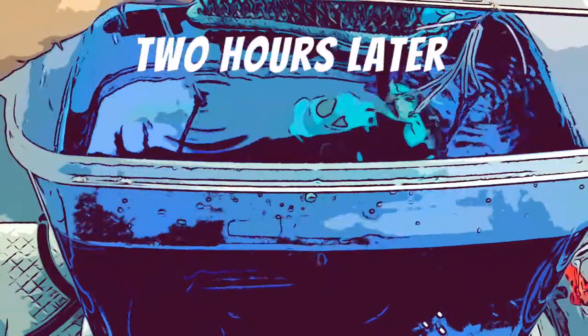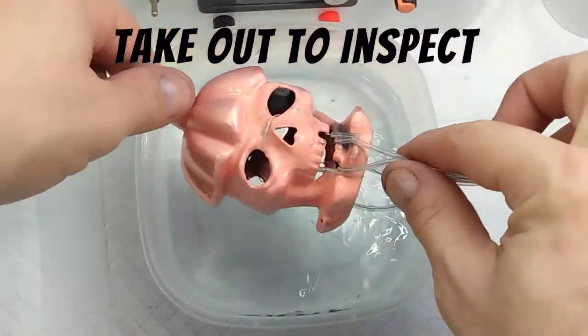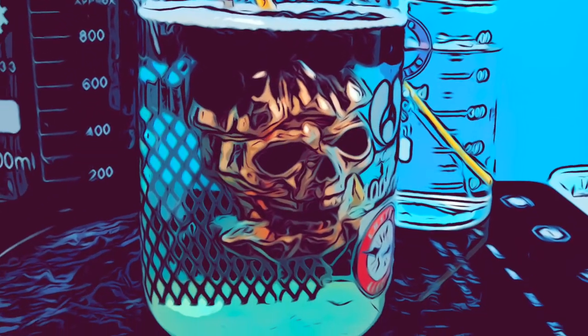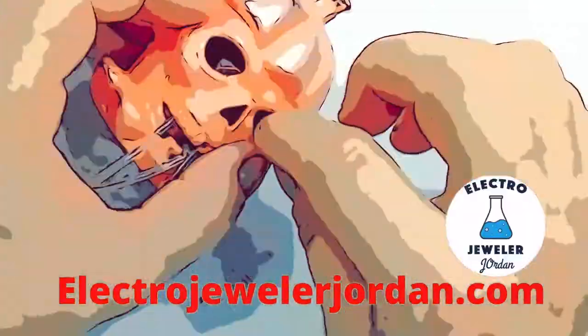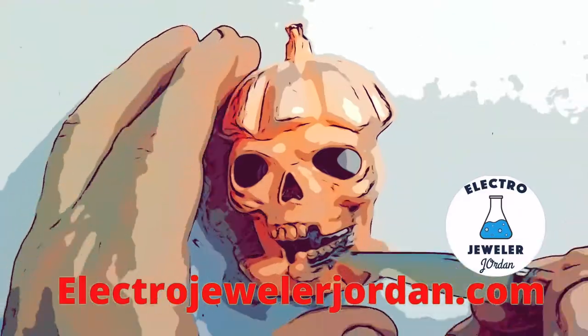The electroformed copper plating layer is still very thin. I am going to take it out to inspect, as it is a good time to correct any issues with the electroformed surface. Let's start by removing the hang wires. Inspect thoroughly, as this should be the last time it's taken out of the bath before it's completely electroformed.